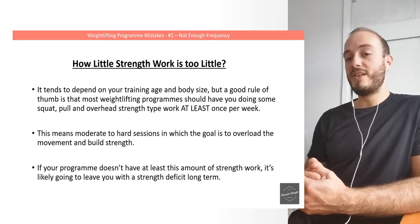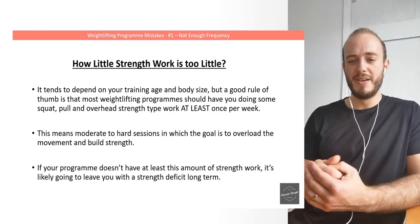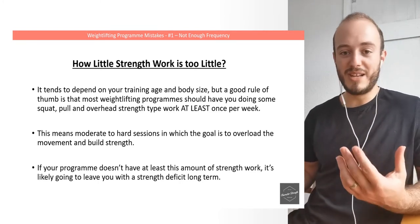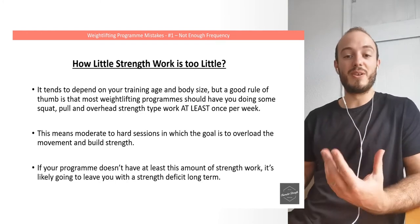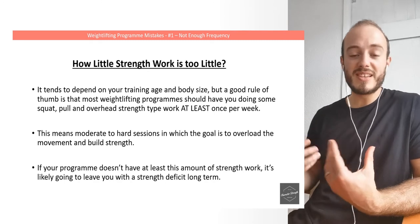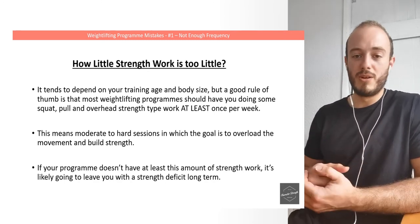I've had lifters come to me complaining that they've hit a plateau and can't get any further, thinking that there's some technical issue, when in reality they just need to get stronger. They just need to be significantly stronger to lift the weights that they plan to lift. This is something you need to have in your program to build long-term success.